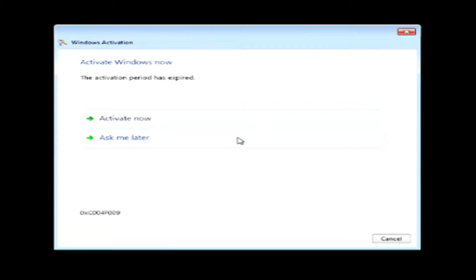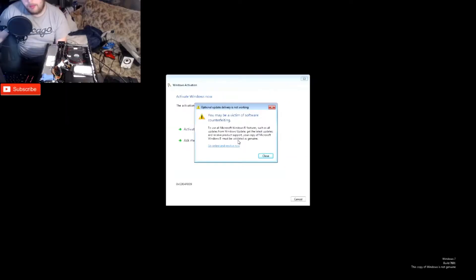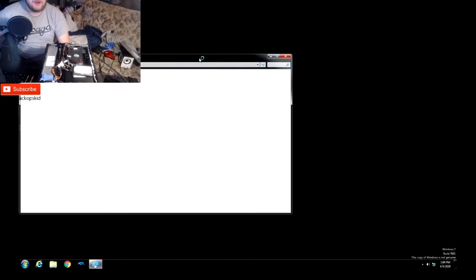The screen says 'Activation period has expired, you may be a victim of software counterfeiting.' This was probably a school-based Intel machine used for something. With only four gigs of RAM it wasn't needed for demanding tasks — it could have been a teacher's computer. Now the problem is you can't boot properly, you can't press F7, the PC says it's not genuine, you can't even change the background. There's basically nothing you can do.